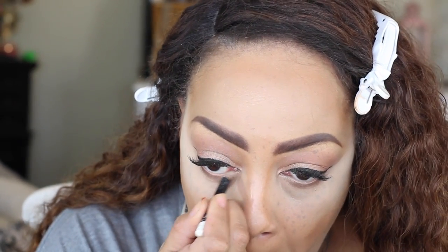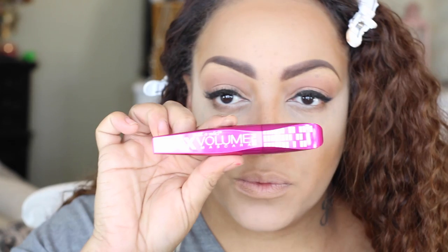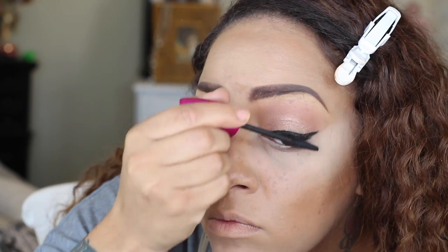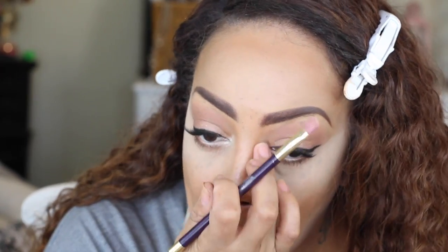Back into the Wet & Wild Comfort Zone palette to define my under eye. I'm also using a NYX White Pencil to make my eyes look a little brighter and wider. To give my lashes some volume, I'm using the Wet & Wild Max Volume Plus mascara — it has a super small brush that works really well for bottom lashes.